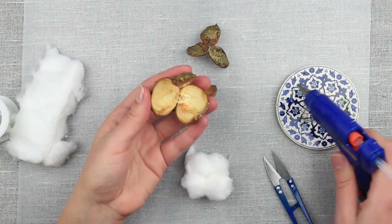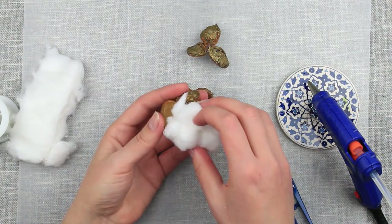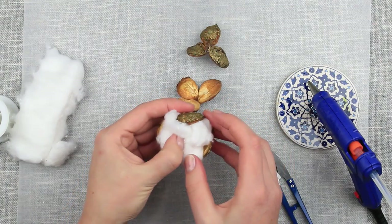Dab some glue onto the bottom of the sepal and fit in the cotton pod. Make two smaller cotton pods the same way.